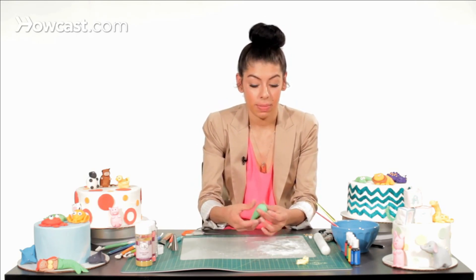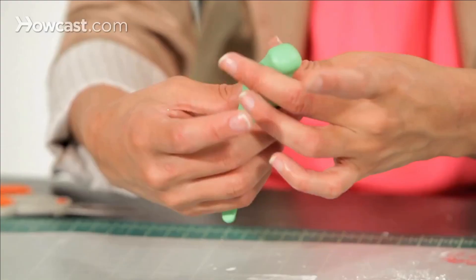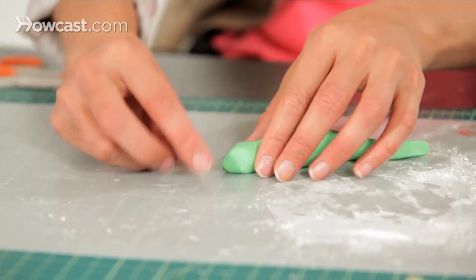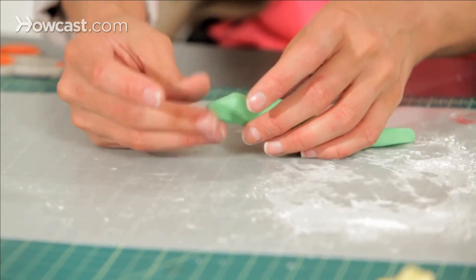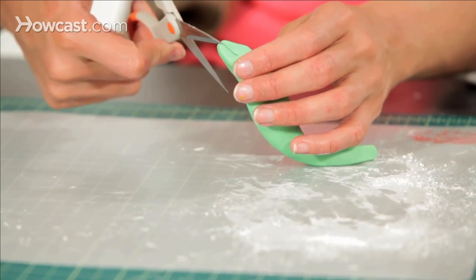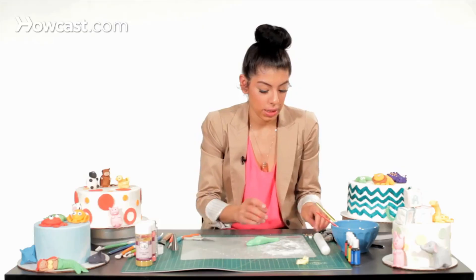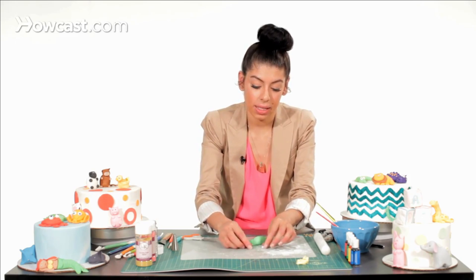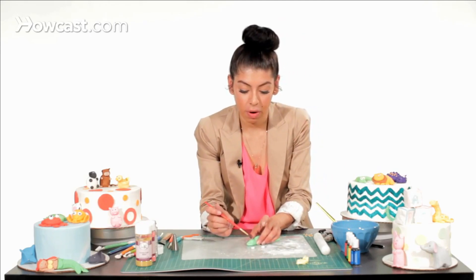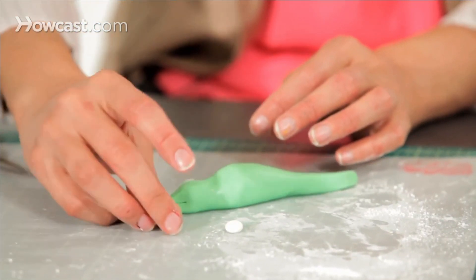At the top I'm going to make his head — take my fingers and roll the top, then bring it out a little bit for his mouth. Then I'm going to take little scissors and make a dent on the side and on the front of his head. Then take some white fondant, make balls for his eyes, flatten them with your fingers, take some water as glue, put it on his face, and attach his eyes.